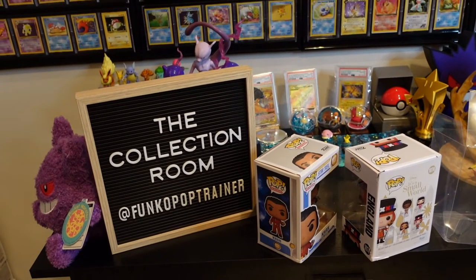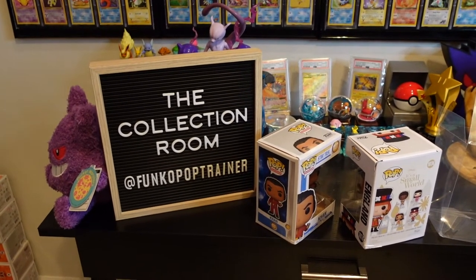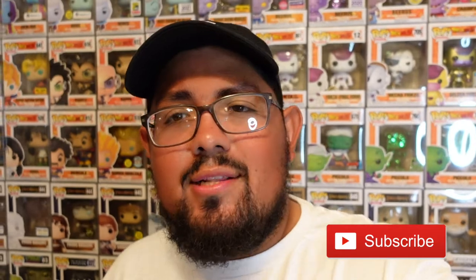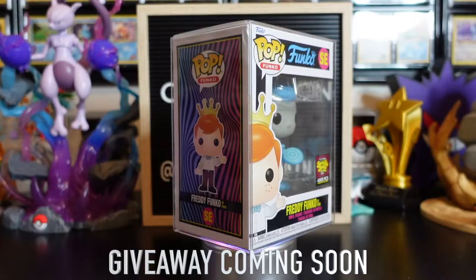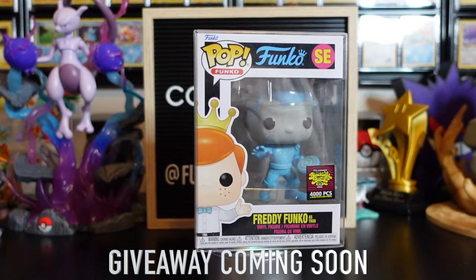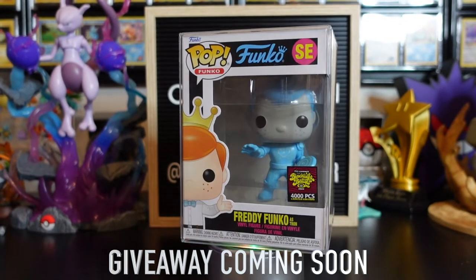Just keep an eye out — we have an announcement at the end. Once we reach a thousand subscribers, we're going to give away this very special pop: Freddy Funko as Tron from the Blacklight Battle Box of Fun 2022 San Diego Comic-Con. We'll send it out to one of you guys.